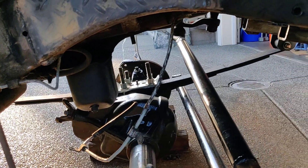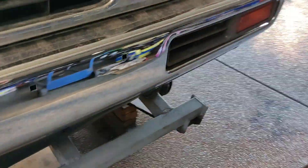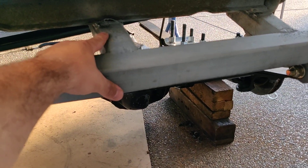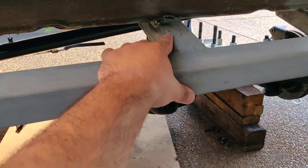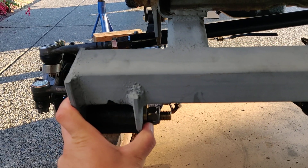Two shocks a side. The front crossmember I built out of — I think it's quarter-inch wall 2x2, with some 3/16ths plate on the sides.